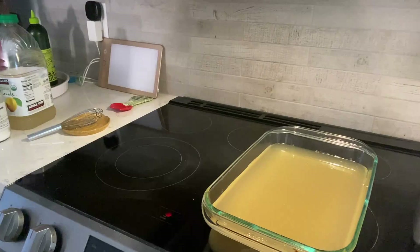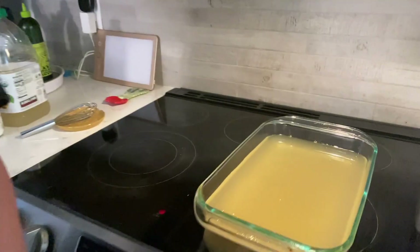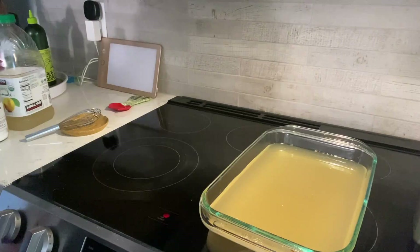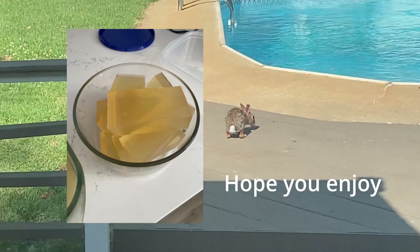All you're going to do is cool it in the kitchen for about two to three hours and you will have nice jello squares with electrolytes. It's got electrolytes!